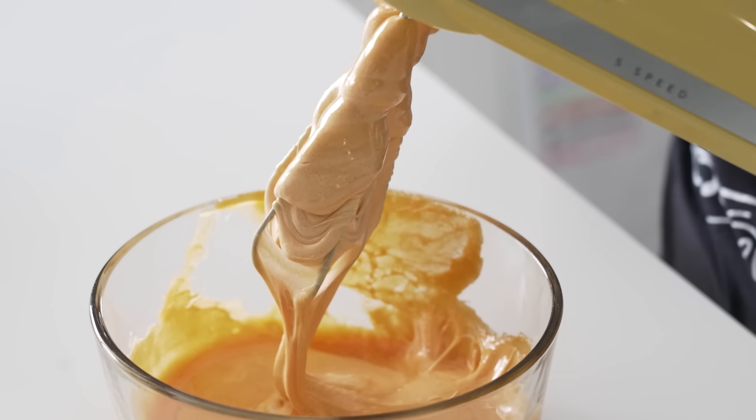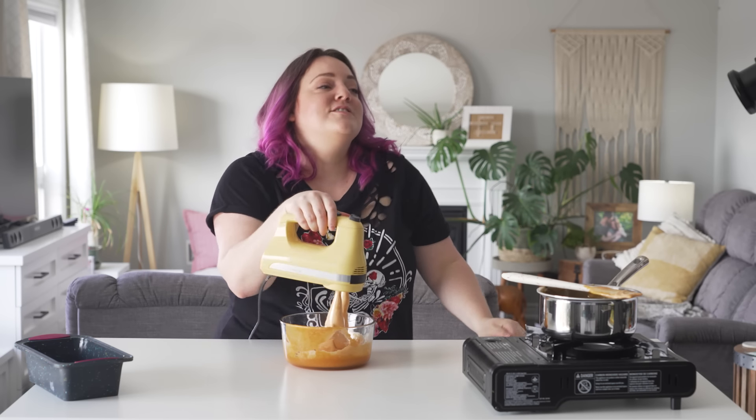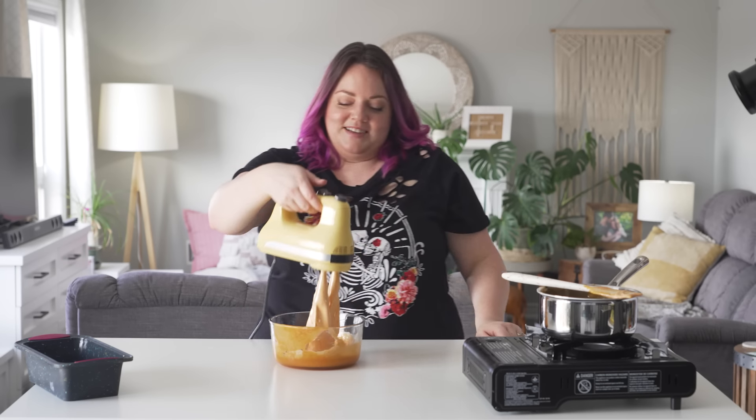It's because they used a stand mixer in the video. Should this be transferred to a stand mixer, Kevin? Yeah, let's just make more mess. Why not? Let's do it.